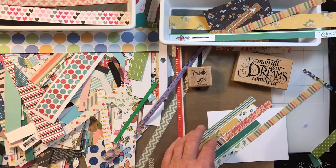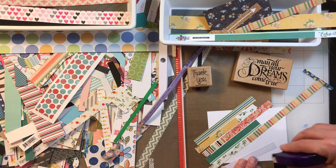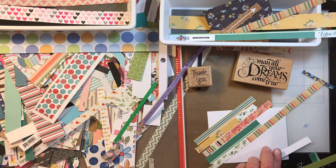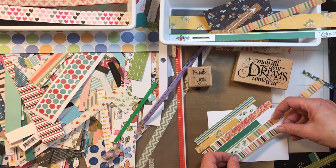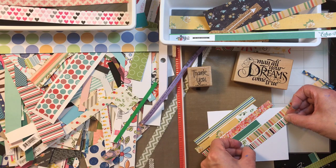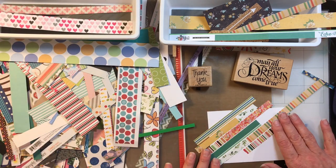You get the idea — you're just using strips. I like to keep mine at similar width so I can line them up easily without worrying about it. I've got a lot of green going on here, so let's bring in this strip. When I sort through these papers, I'm looking for a similar — not necessarily matching, but similar — style or color palette. Maybe I want to do all stripes, or all similar vintage-looking florals.